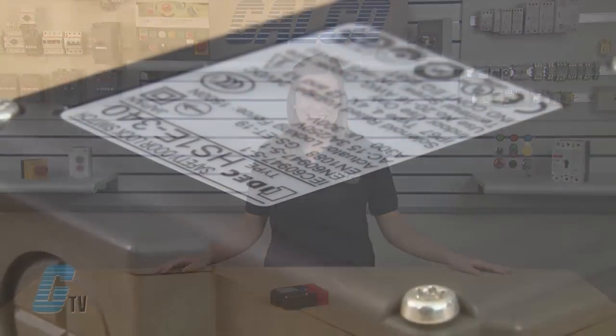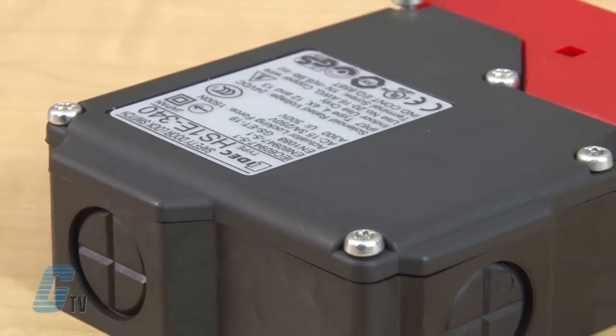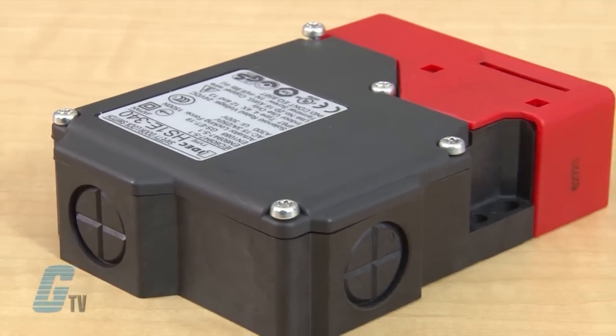The locking retention force of the HS1E is approximately 1500 newtons. This interlock switch provides IP67 degree of protection and is available in up to four circuit configurations.